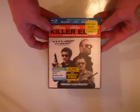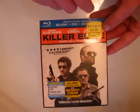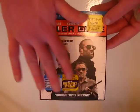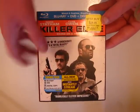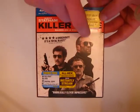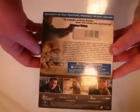First up I'm going to do Killer Elite. I am going to take these stickers off. You got the one sticker — this is nice and embossed right here, the Killer Elite. Everything else is just a matte finish basically. You got reviews and you got Statham, De Niro, and Clive Owen on the cover.